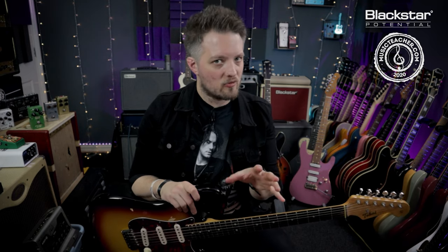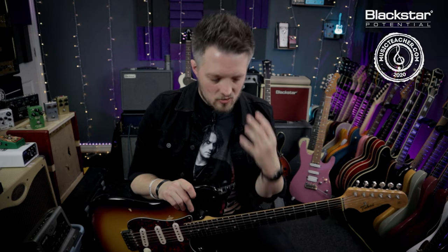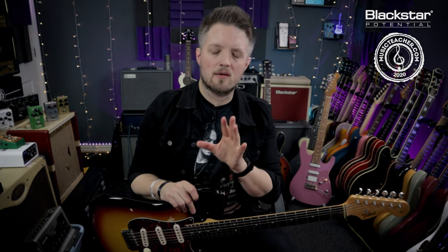When practicing this technique, practice it slow. Make sure you nail it as a triplet first. Even though it won't sound exactly like Stevie Ray Vaughan as a triplet because it's a little bit too straight, it's very important you get the triplet side of it down first, and then you can start pushing that final triplet beat a little later to get that slightly more urgent feel.